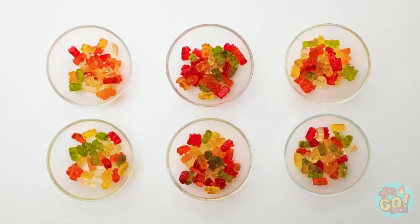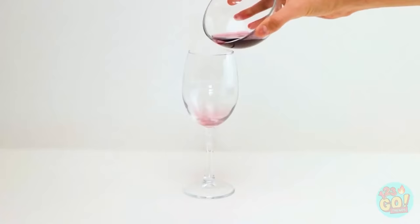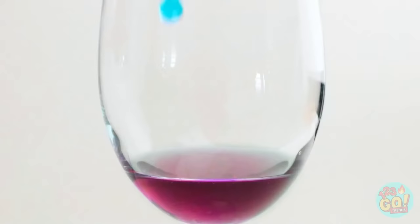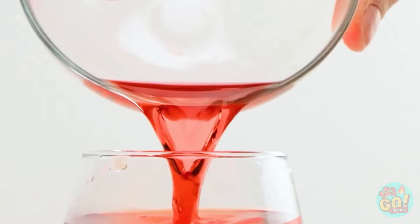Divide the gummy bears into bowls, then melt them and pour the gummy liquid into a glass. Let it set before pouring in another color. Repeat until you've used up all the liquid!